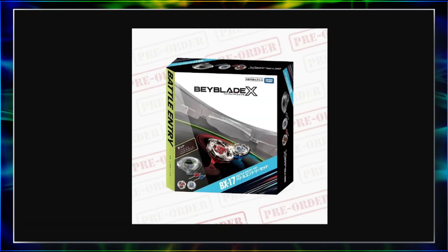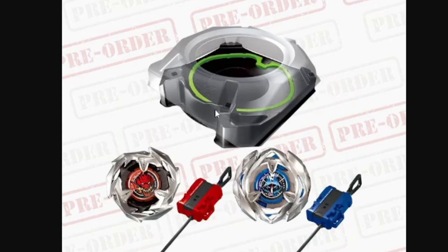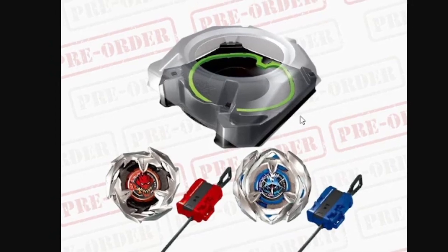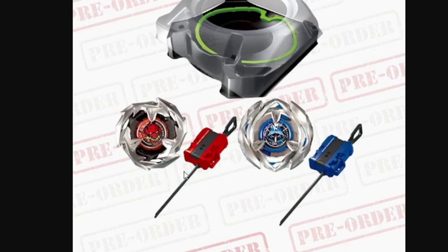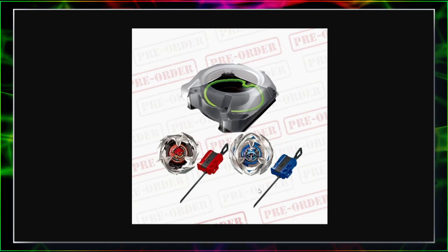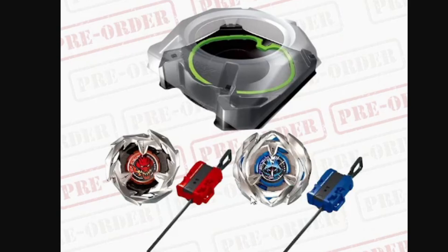Next let's check out the Battle Entry Set BX-17. With this new set it looks like we're getting a new stadium with a black interior and a green ridge. I think it's cool that they're keeping that green ridge — personally I like to use it for green screen effects, and a black stadium as background makes that really sick. Looks like we also get a deep blood red recolor of Drawn Sword and a blue recolor of Wizard Arrow. We're also getting recolors of the winder launchers — a red launcher paired with Drawn Sword and a blue launcher paired with Wizard Arrow. Really liking that they're doing some extra colors; the new launchers work really well and it's just nice to see new colors.